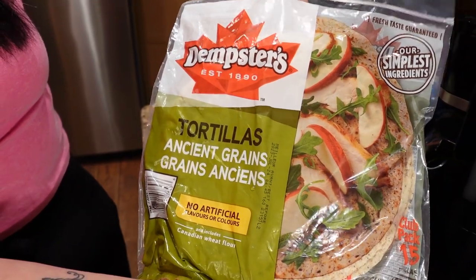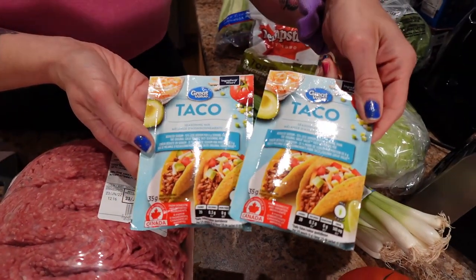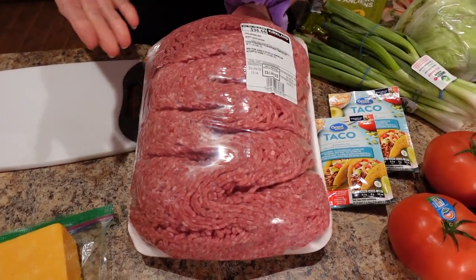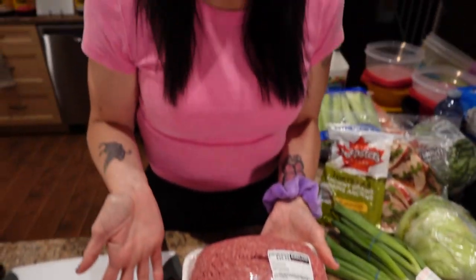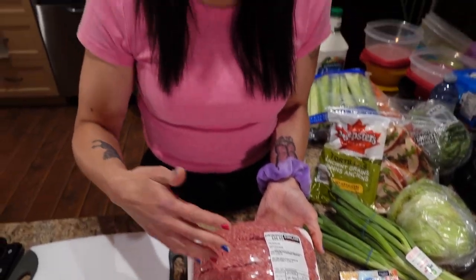We need two heads of iceberg lettuce, some large soft tortillas — these are the ancient grains tortillas by Dempster's from Costco — some green onion, two to three medium tomatoes, and low sodium taco seasoning from Walmart. I'm using two packets because I bought a big 3.67 kilogram package of lean ground beef from Costco. We're going to cook it all today with the taco seasoning, freeze what we don't use for future use — that allows for even more sustainable weight loss because some weeks the beef is already done for us.